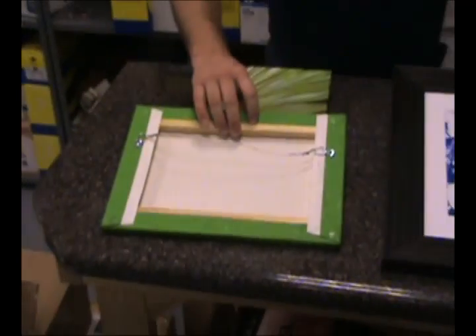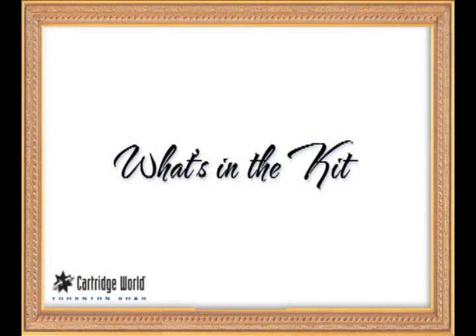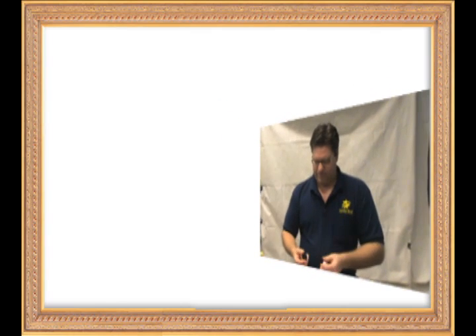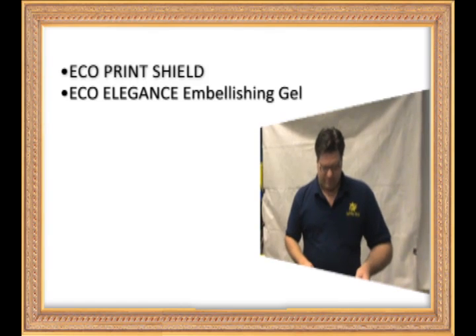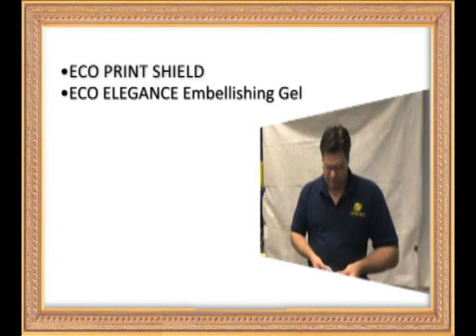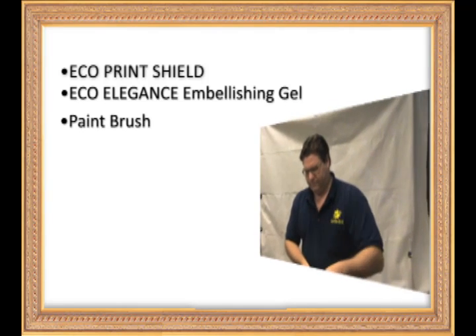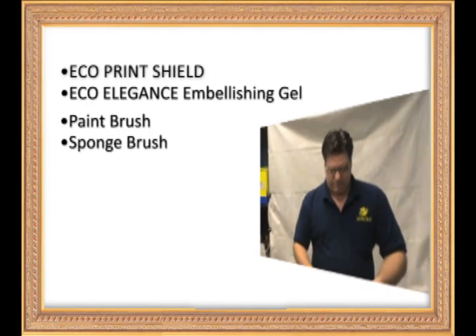There's the back side — you can see it's stretched canvas with a hanging wire, ready to go on the wall. In your kit, you've got a box that says fine art embellishing starter kit. In the box you've got EcoPrint Shield and embellishing gel. In the bag you've got a little paint brush for the embellishing gel and a sponge brush for the print shield.